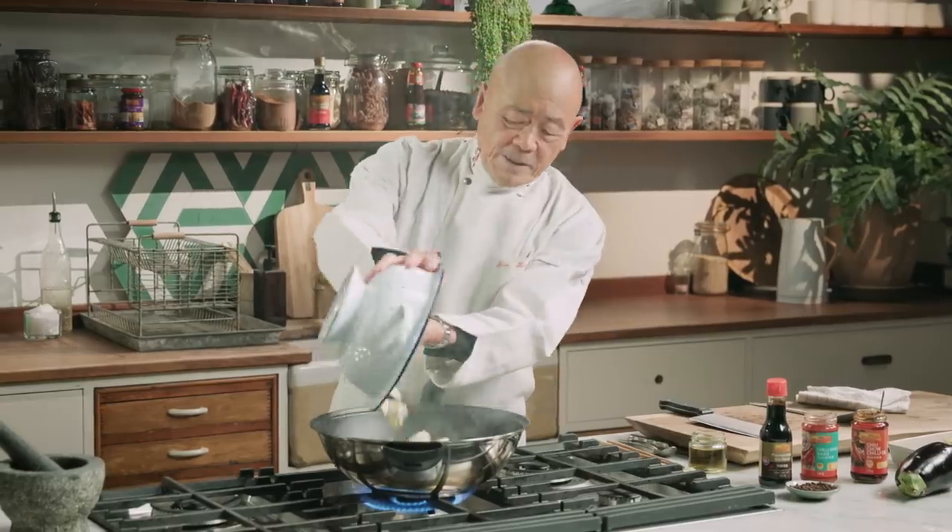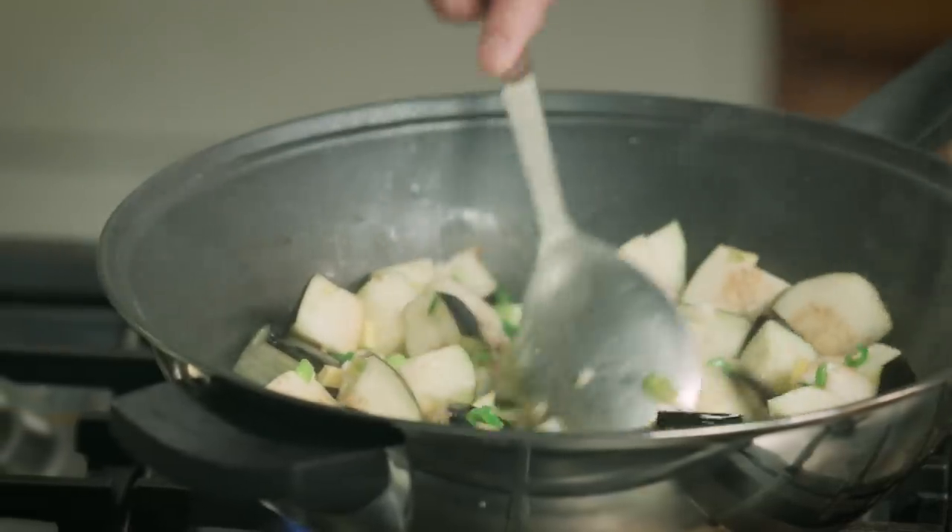Add the aubergine and give that a really good toss. Cook them until they're slightly brown.